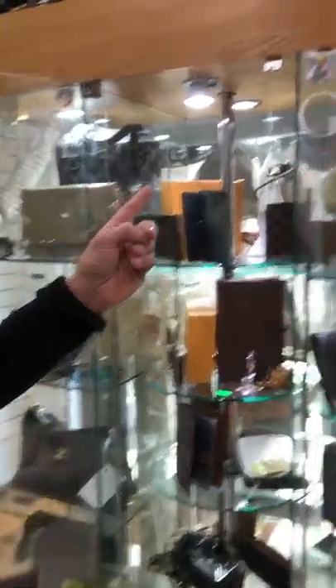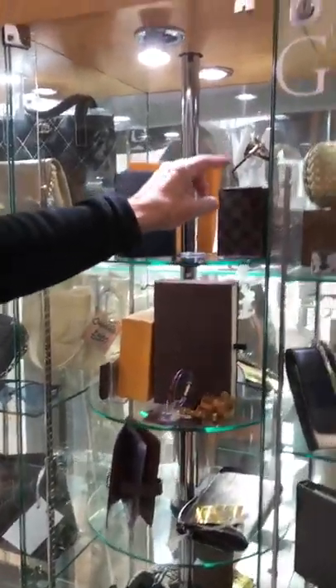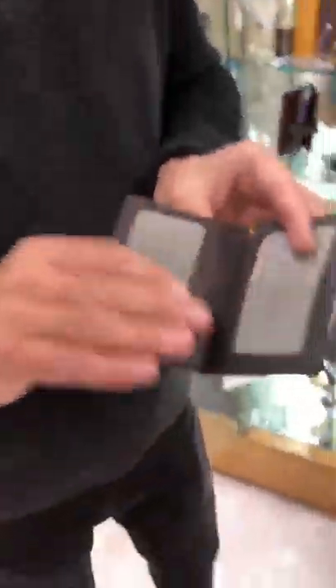We've got sunglasses as well. And this is a men's card holder with the Damier — you put all your credit cards and debit cards inside that. £150 for that. This is Lawrence from Time Exchange. If you've got anything to sell, call me on 01708 725 615 or drop us a message on Facebook. Thank you very much.